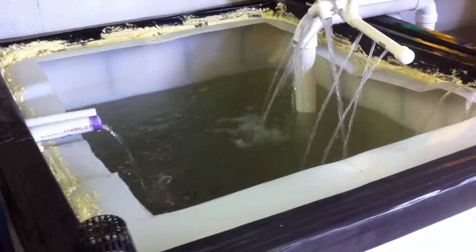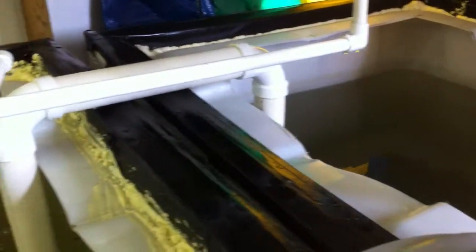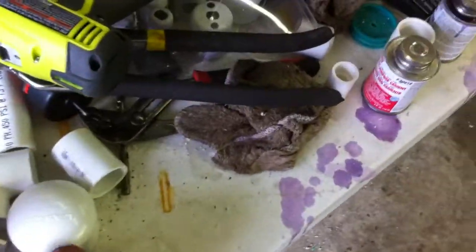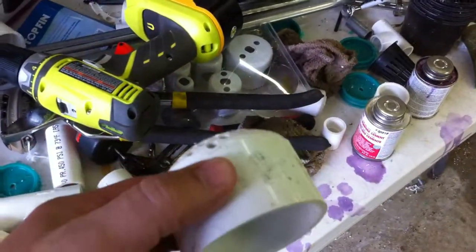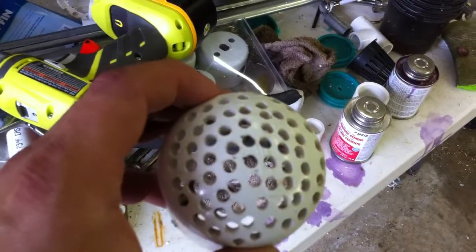I'm trying to figure out how to get my solids out. I've got this large two-inch pipe that goes across here — it equalizes the pressure between the two tanks and keeps the water levels constant. The catfish had clogged the tube, and whenever they did that it caused it to overflow. So I made a screen for the pipe, drilled several holes, and that worked pretty good for about a week but it got clogged with solids.